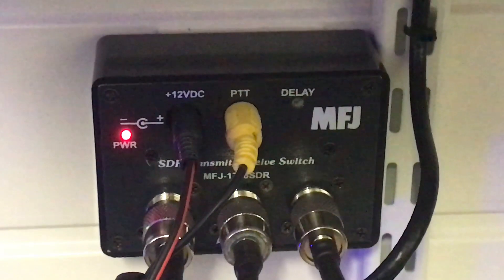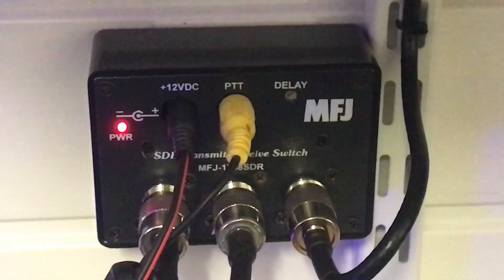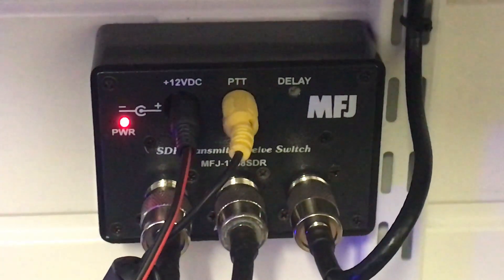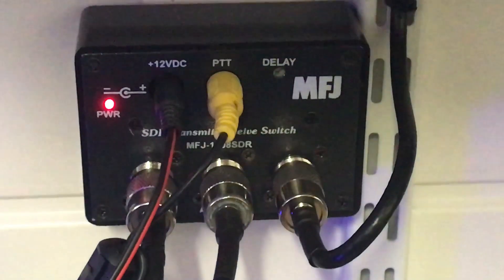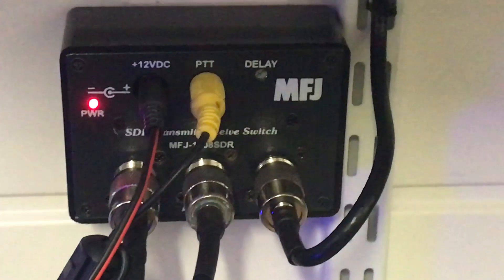There's a PTT line connected to the PTT socket on the back of the radio, so when you hit transmit the SDR socket is disconnected — that way you don't blow the front end of your SDR receiver. Effectively you now have two receivers.